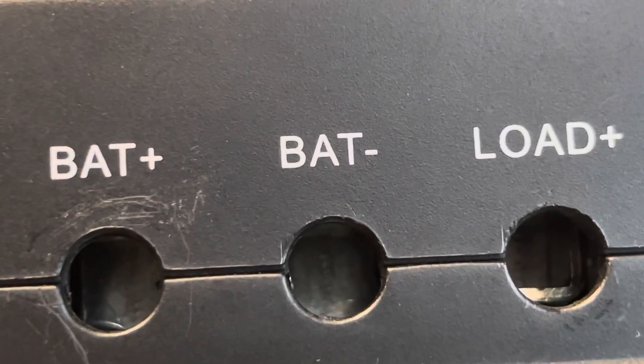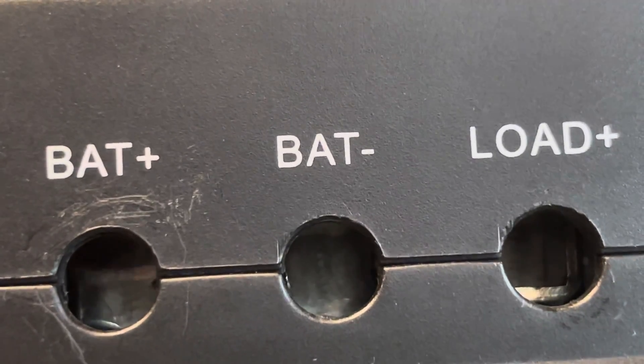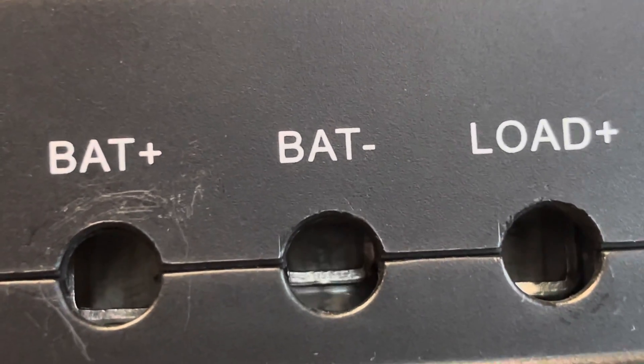So if you've ever had an issue of why are my cables slipping out, or I'm not getting good readings, that could be why. So you never want to put them in while the terminals are up. Always put your cables in while the terminals are down.